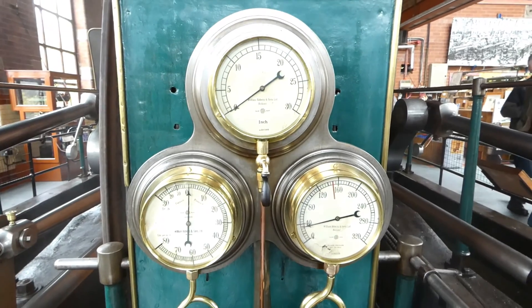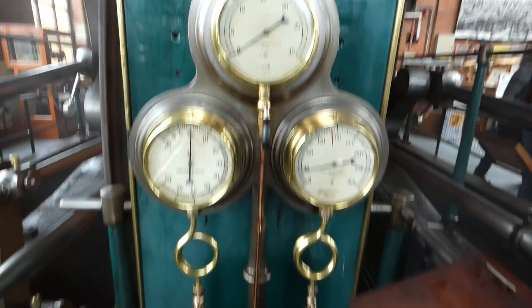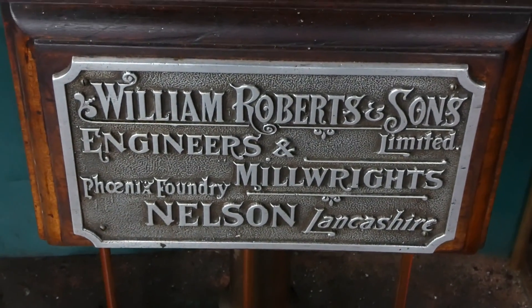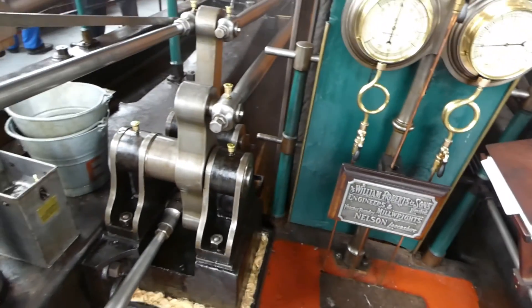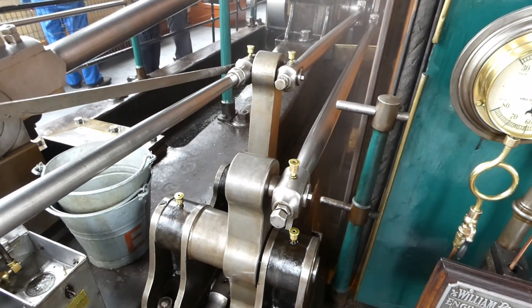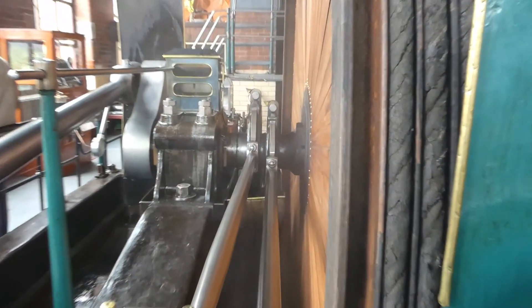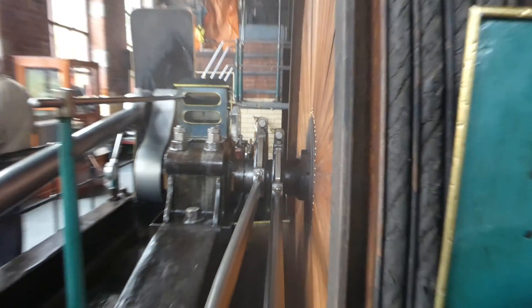Here's the gauge board. The top gauge is the vacuum gauge. Bottom right is the pressure gauge from the boiler and next to it is the compound steam gauge. Maker's plate — the engine was built by William Roberts of Nelson. Looking at the low pressure side, you've got again valve rockers for the eccentric rods and valve rods. Eccentrics in the distance on the main crankshaft on the low pressure side.